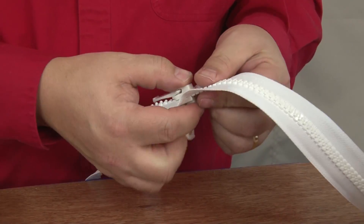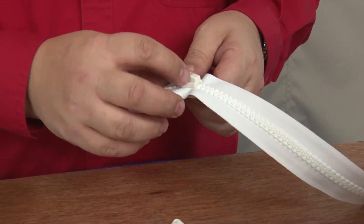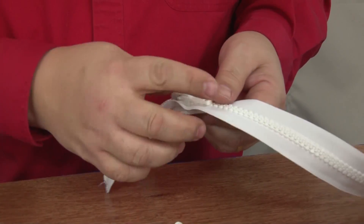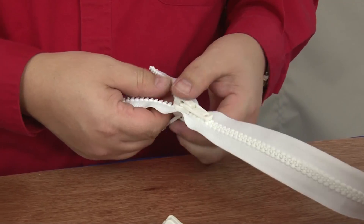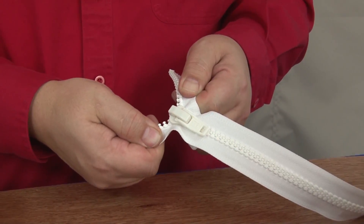The zipper will always come forward, but this locking zipper will not go backwards. Pushing hard on the zipper, it won't go backwards — it will go forward, but it locks so the zipper won't come apart easily. That's a locking slider.